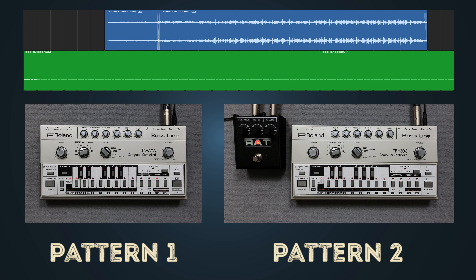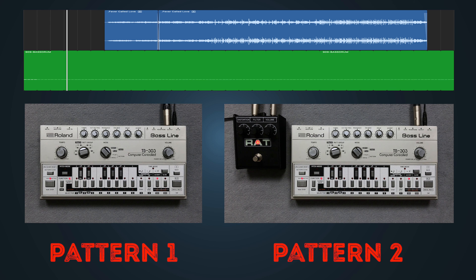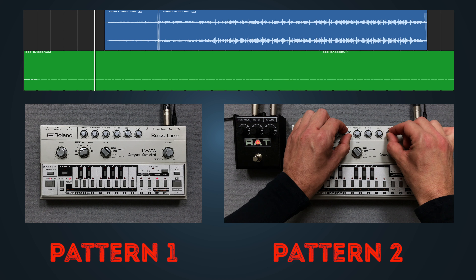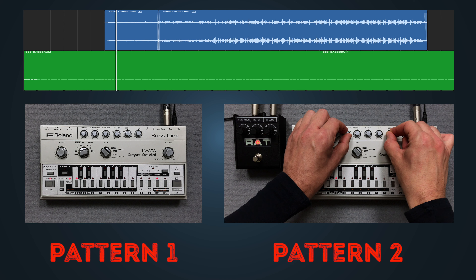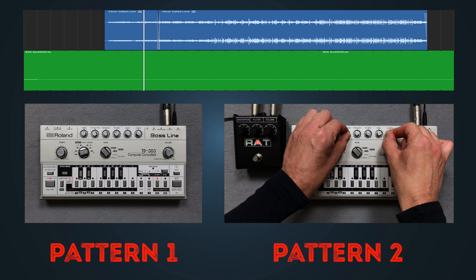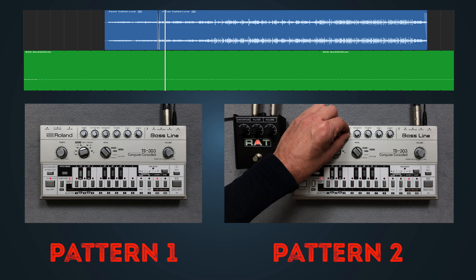Now let's listen to both patterns together. Let's perform the next pattern. There's a bass drum and a sample from the original track.